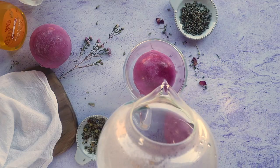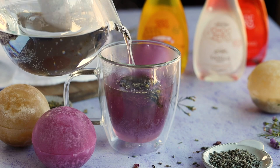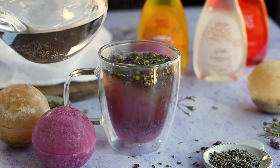Now we're ready for some tea! Look at that beautiful explosion of tea leaves and flowers! I hope you enjoyed this recipe — make sure you tag ChalkZero with all your photos of your sugar-free tea bombs.